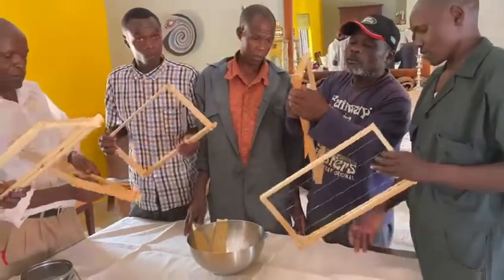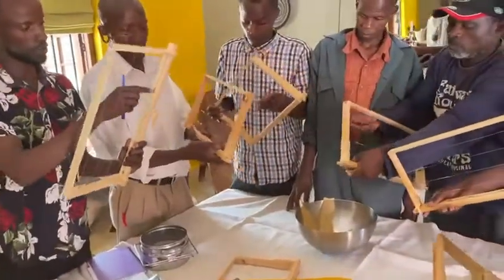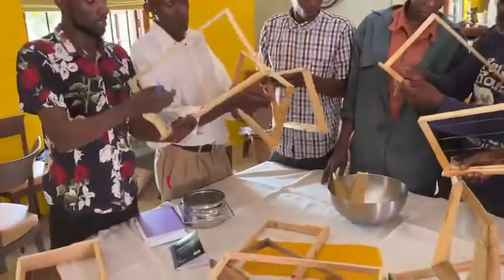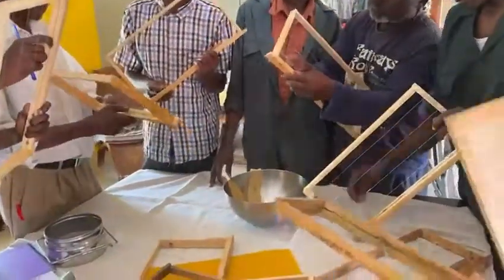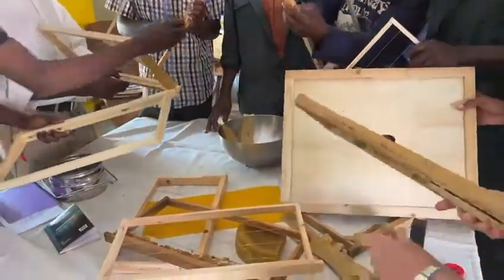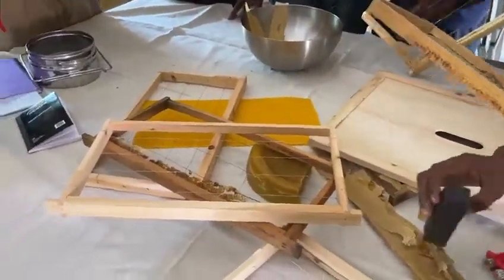Here we are with several frames. We are removing old wax that's gone dry, that's brittle, that doesn't smell of anything — strips which are not attached properly.